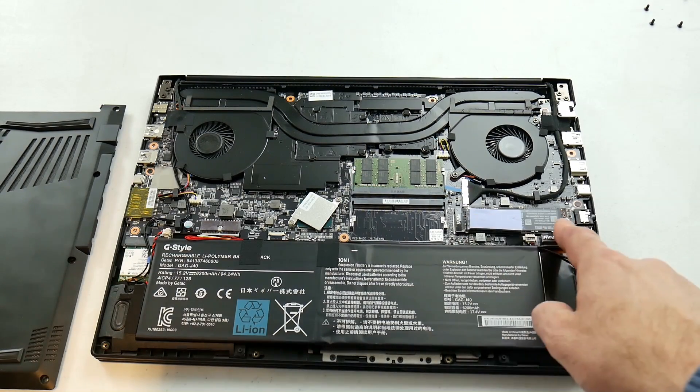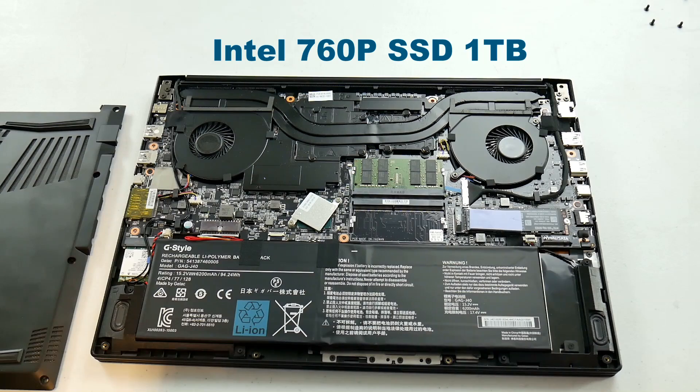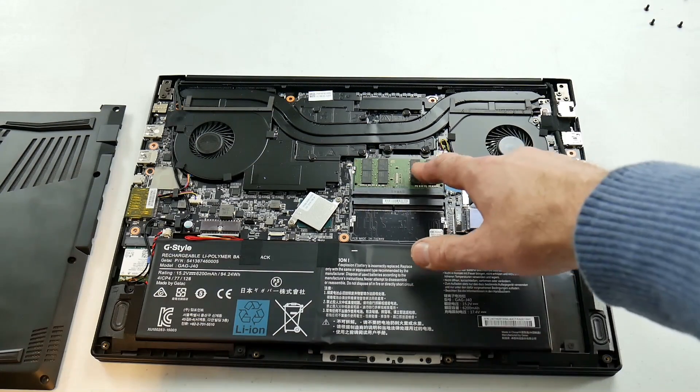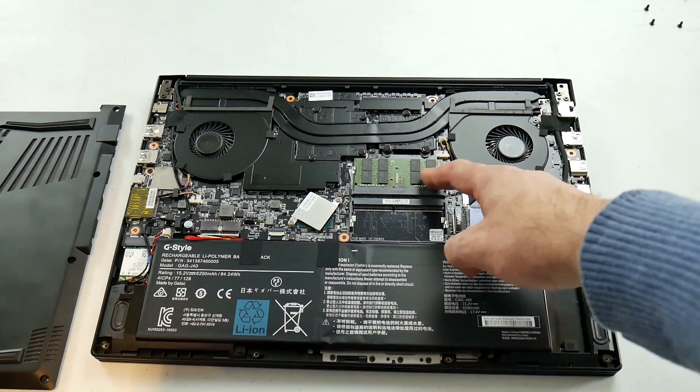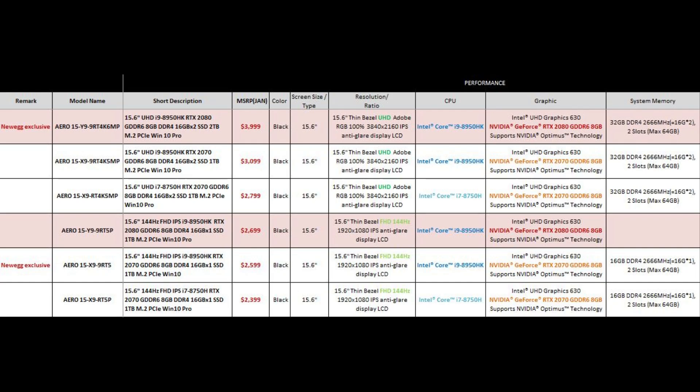Instead of the previous 512GB SSD boot drive, you do get a 1TB Intel 9060P, which is great. You do have two RAM slots but my unit only came with one Samsung stick of 16GB DDR4 2666MHz. This is where you have to make sure you read the full specs before you order. At the moment there are 6 SKUs ranging from $2400 to $4000 depending on if you want a 2070 Max-Q or 2080 Max-Q.